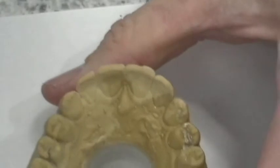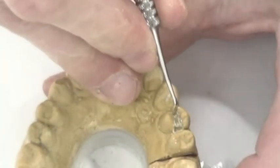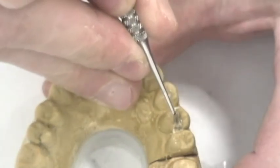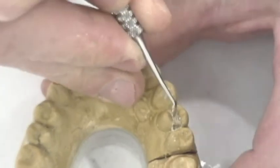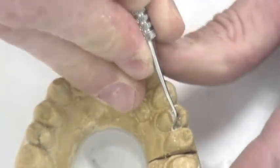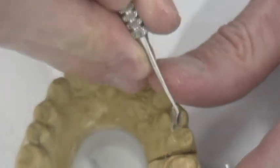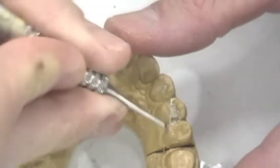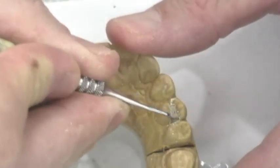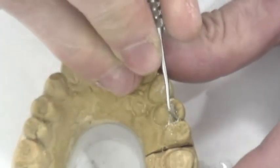There's our preparation. We'll grab some hand instruments. We're going to take our hand instruments and clean up the interior here just a little bit. And we're going to open up our contact using a Hollenbeck instrument. With the hand instrument, I'm going to remove that last little bit of stone that connects me to the next tooth over.